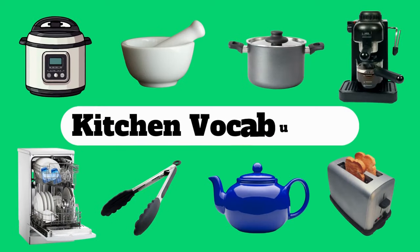Welcome back to Kiwi English Channel. Let's learn about kitchen vocabulary with pictures.